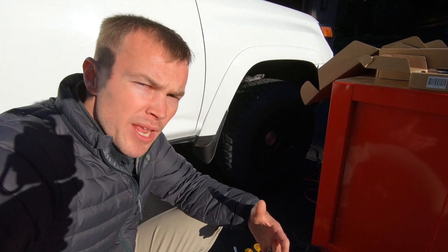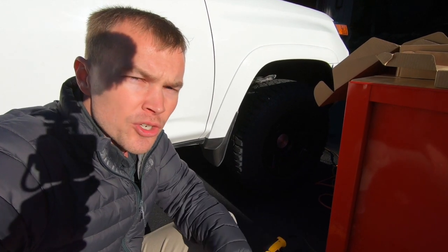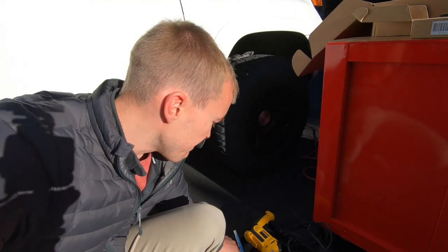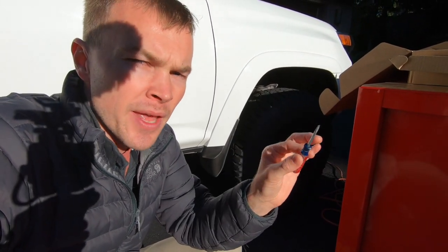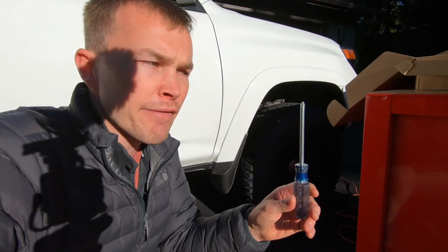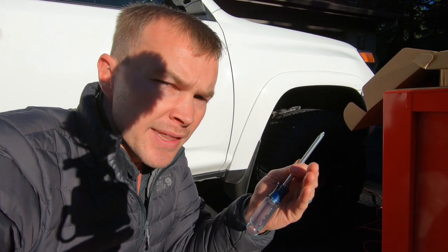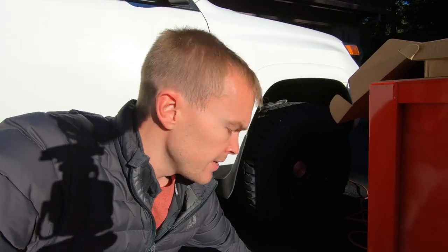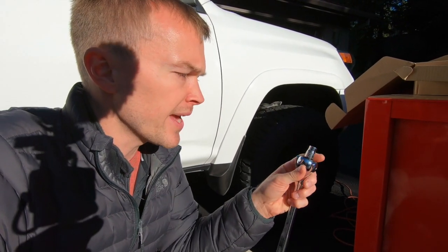Now the tools that you need for the installation are pretty basic. One tool that they do recommend that I don't have is a plastic trim remover — it will help to easily remove the trim pieces in your vehicle without scratching or damaging them. I found on the driver's side that I was able to use a really small flathead screwdriver and be very careful that you don't scratch any of those edges. I also recommend a larger flathead screwdriver, helpful for prying off some of the speakers. You also want to have a Phillips head — you want it to be magnetic and a little bit longer because a couple of these screws are in there pretty deep. I'm using my drill to help out with that portion. And then you also need a socket wrench with a 10mm socket.